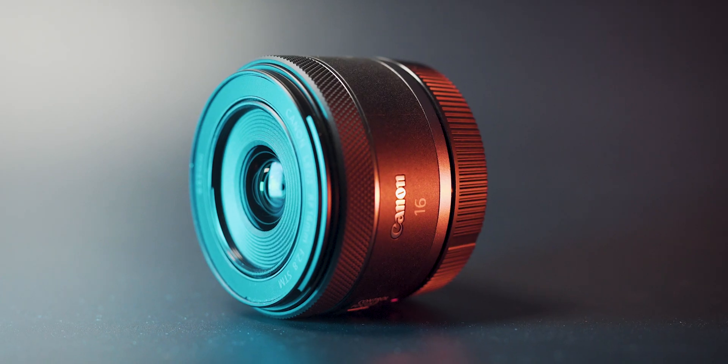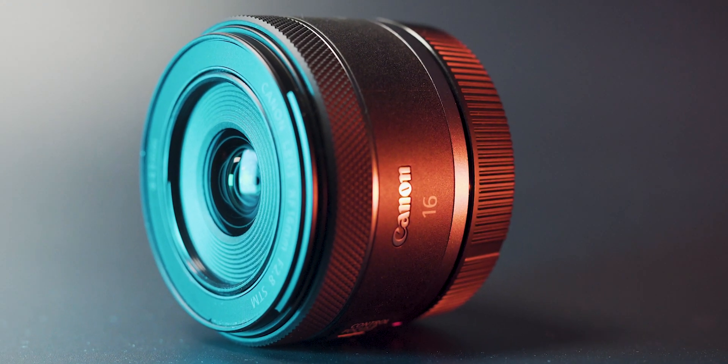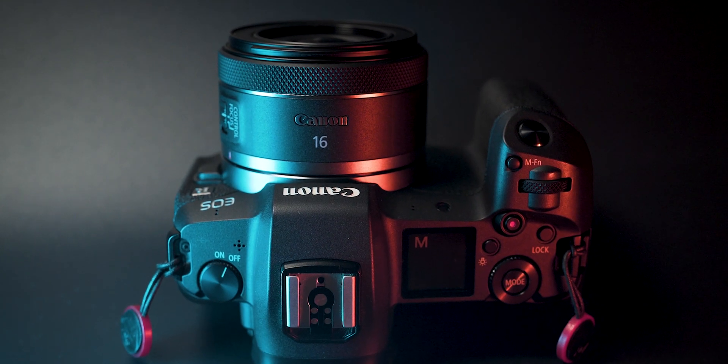The lens itself is very, very tiny, small, and lightweight. This almost looks like a nifty 50 for the RF mount, and I think they may even reuse the same housing for this lens. On the front you have only one ring, and this ring is multi-purpose — you can control your focus with it but also additional features, like a control ring on other RF mount lenses.